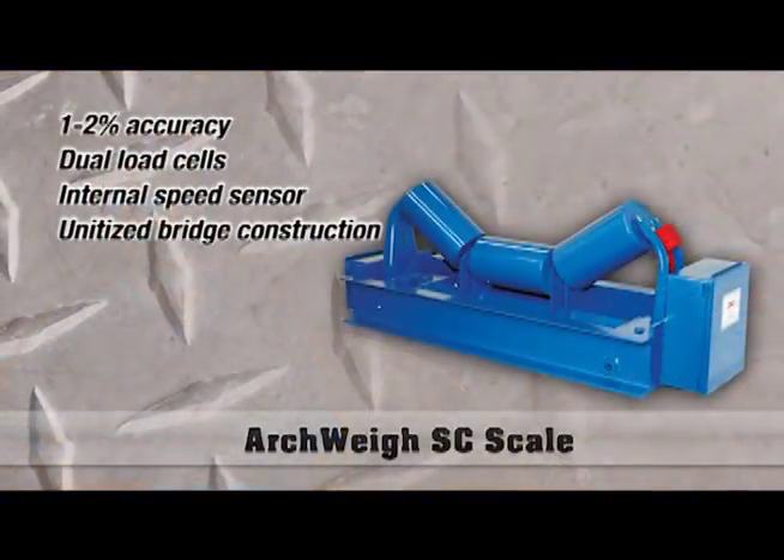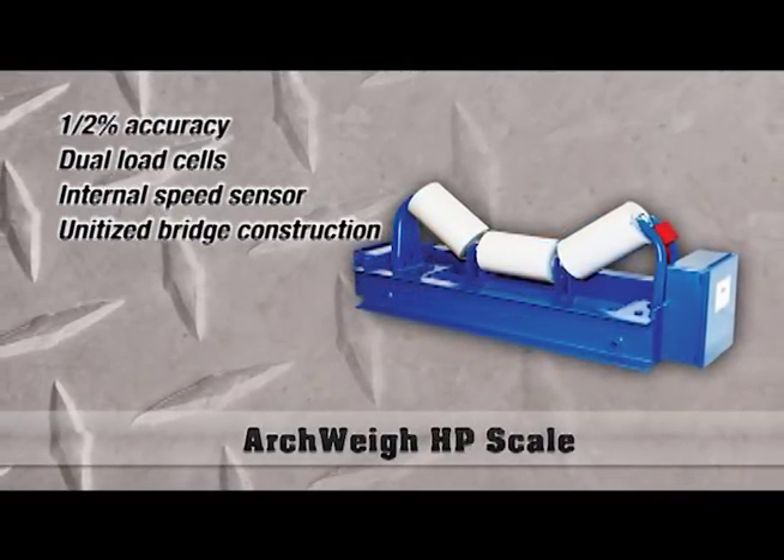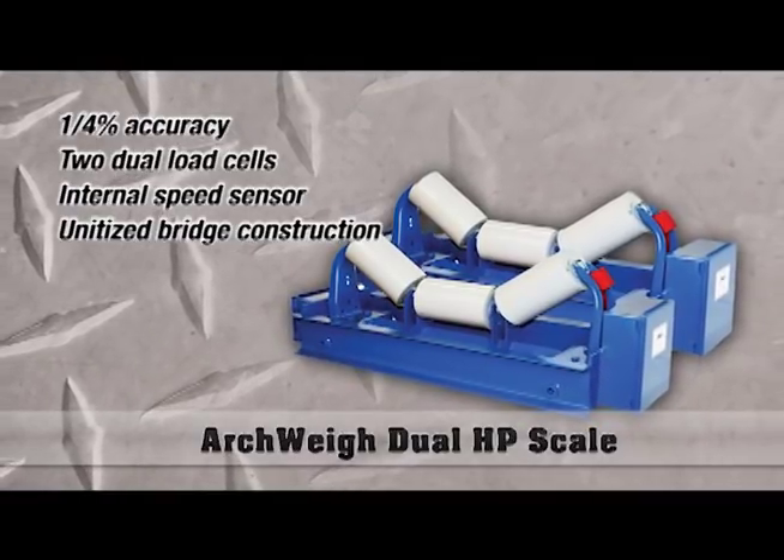For conveyor belt scales, we offer three different model ranges: a 1–2% accuracy range, the model SC; a 0.5% accuracy range, the model HP; and a dual HP, which is in the 1.25% accuracy range.